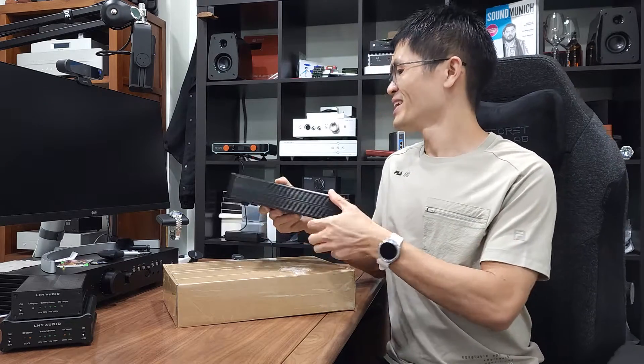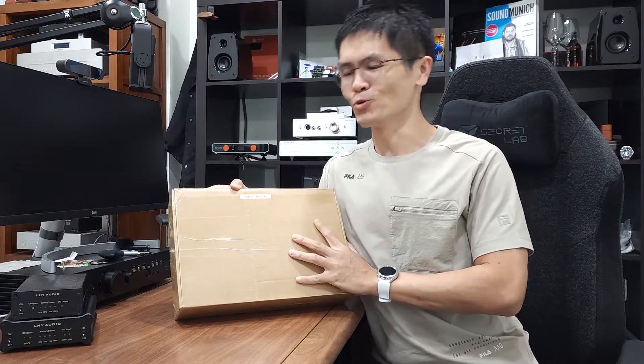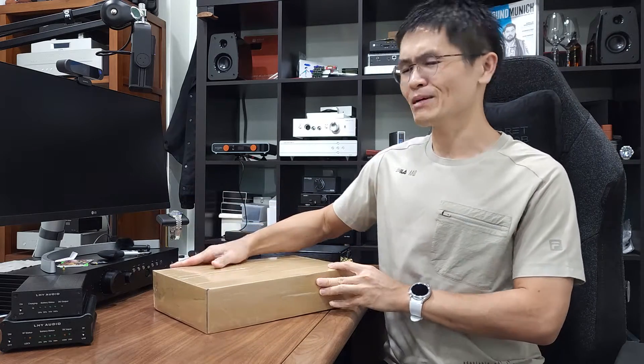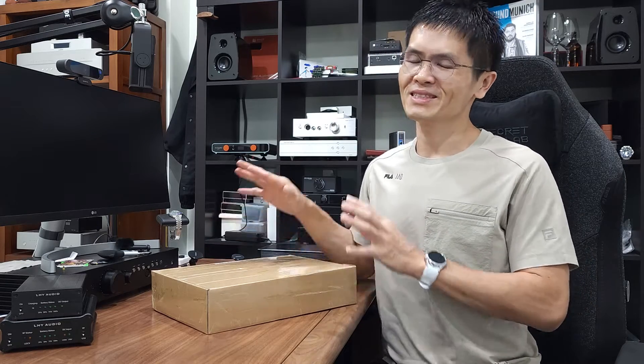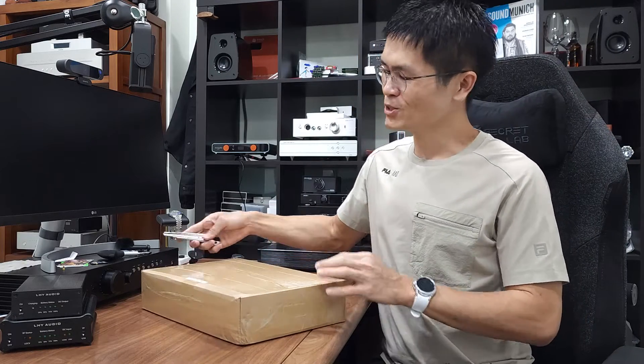Here we are — this is the whole reason why we came up with the OCK2. The OCK2 is higher build quality. It comes with more outputs and the output impedance is user-configurable internally. Without further ado, let me unbox this OCK2.